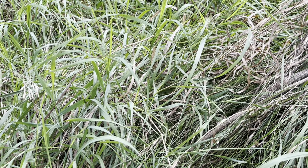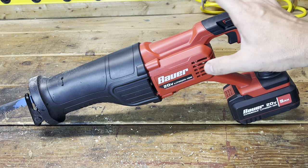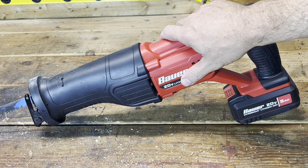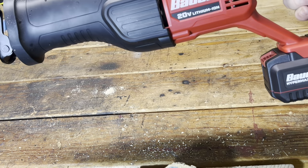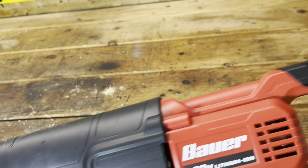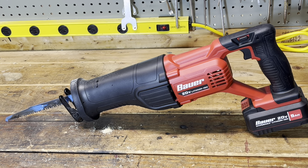All right, back in the shop. There you have it — some simple tests, and it worked really well. To be honest, I'd have to do a side-by-side comparison, but cutting-wise I really can't tell the difference between this brushed Bauer and my brushless Hercules. This one might actually have a little less vibration, and the trigger does have variable speed, but 99% of the time we're running these things full blast anyway. Let me know in the comments what you use a reciprocating saw for. If you find this useful, like and subscribe — thanks for watching.